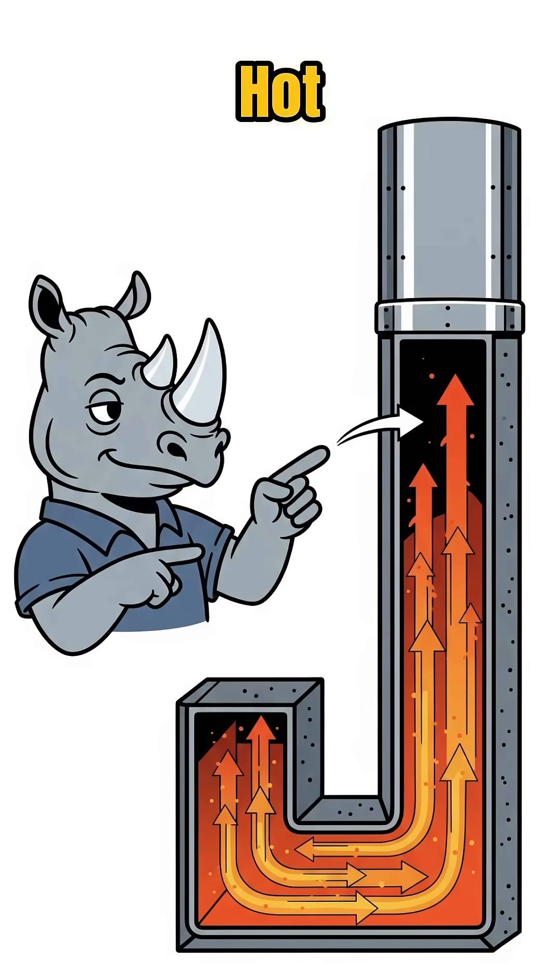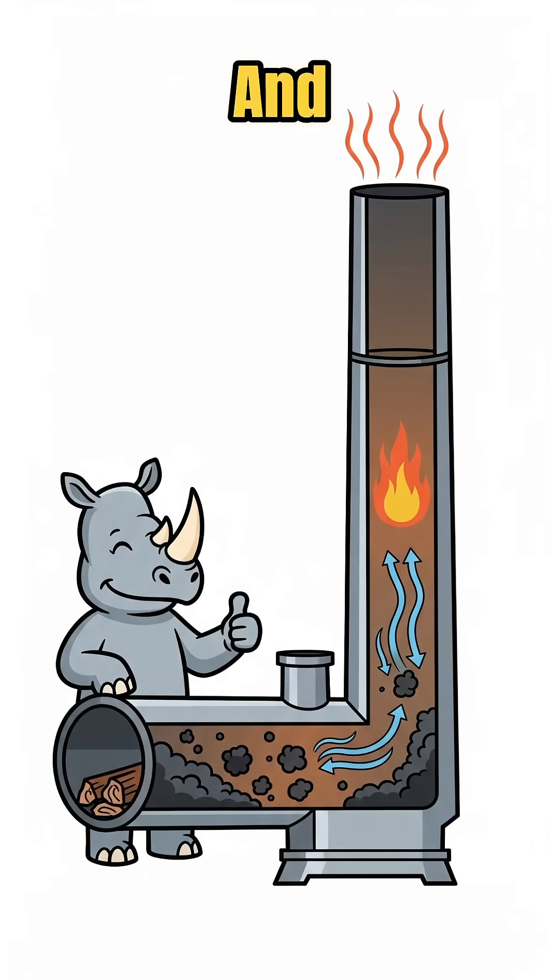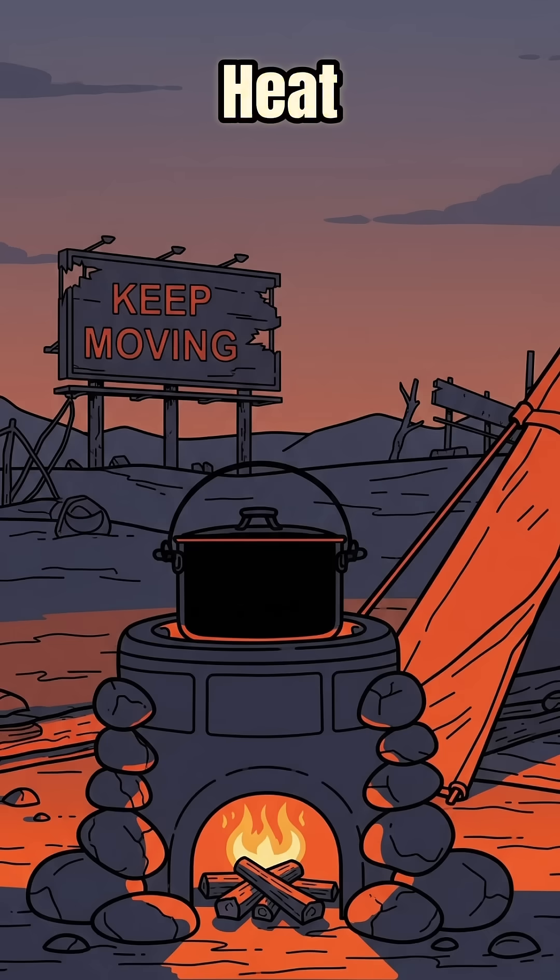Insulation traps heat, hot gases race up the chimney, draft pulls fresh air through the feed, and the extra oxygen burns the smoke twice. Translation: more heat, less fuel, fewer smells that summon trouble.